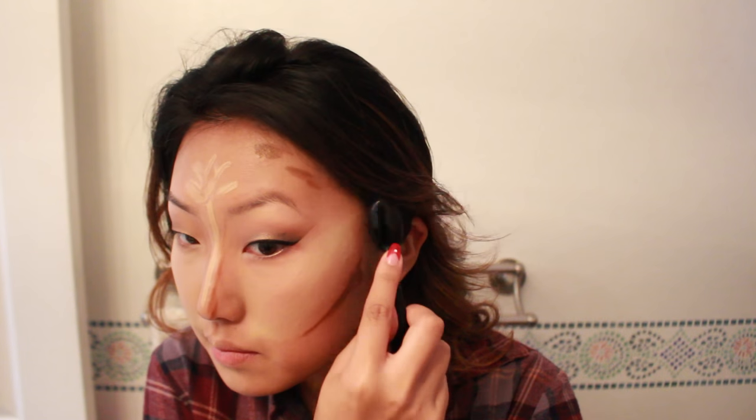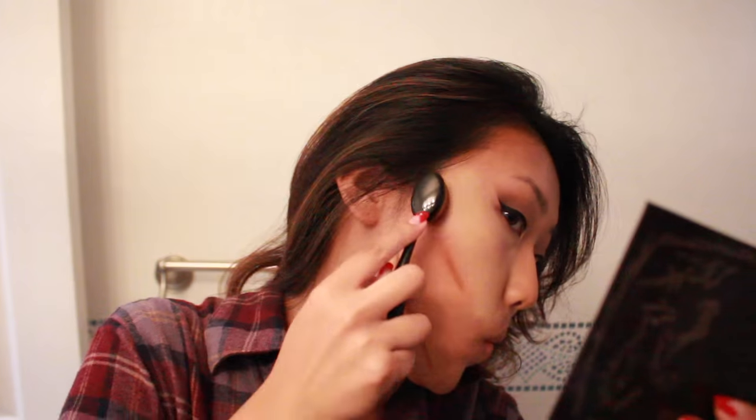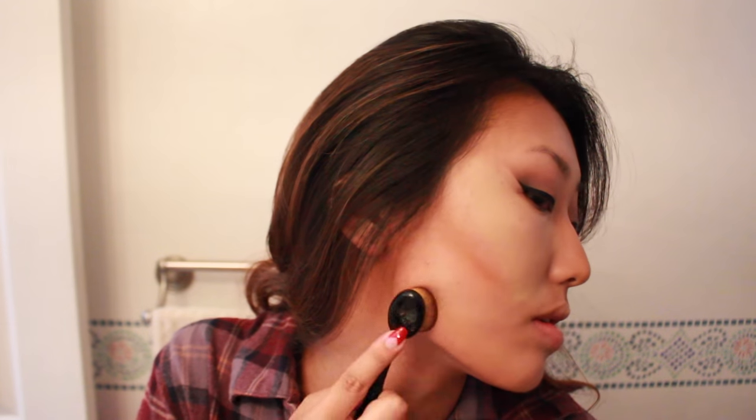I feel like this contour color is a little warm but I made it work. I'm blending it all out with this Artiste brush knockoff — I got it from Amazon for like five bucks and I really like it to blend out everything. Then I go in with a beauty blender afterward to blend a little bit more.